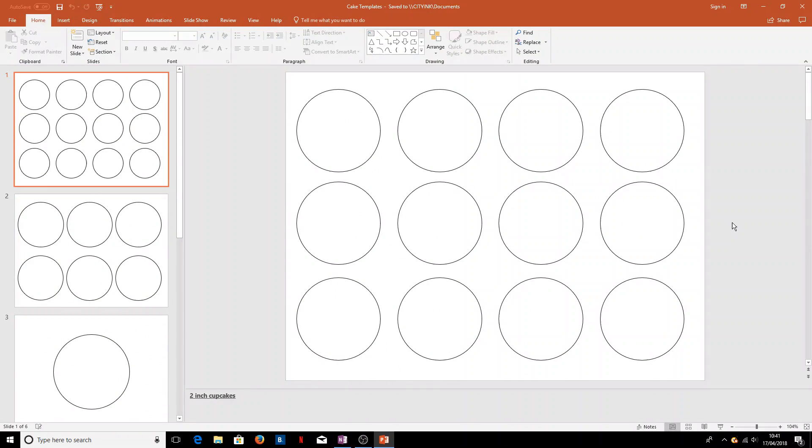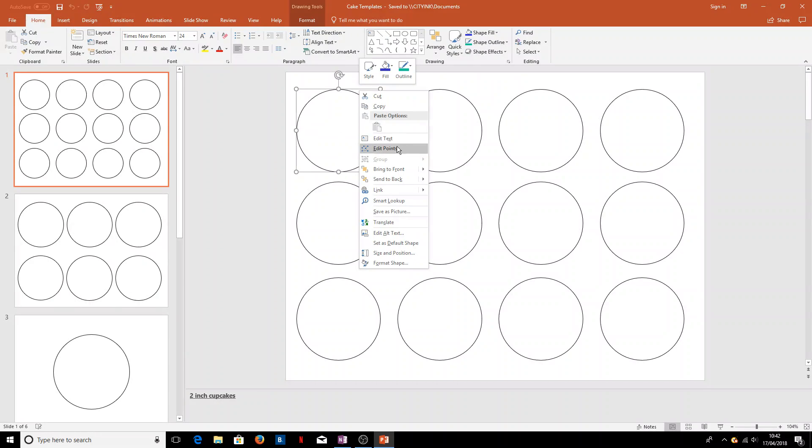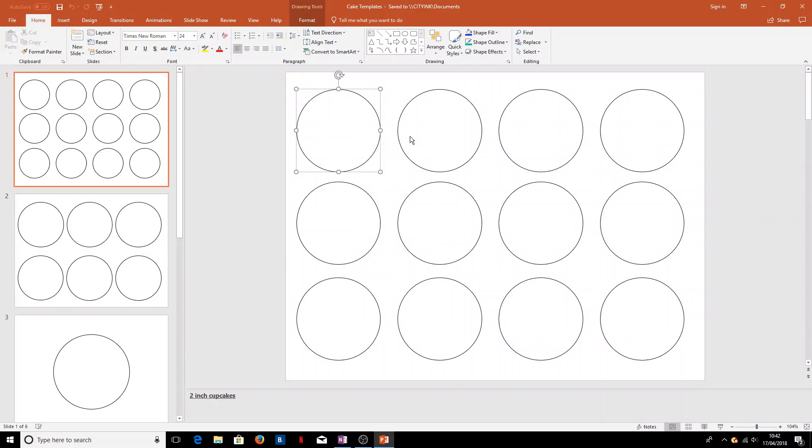To start with, we'll look at putting some curved text into the shapes. We might want it to say 'Happy Birthday' along the bottom or 'Seven Today' along the top. To insert the text, we'll click on the circle, then right-click and go to 'Edit Text', type in something like 'curved text', and change the font to make it more attractive and center the text.